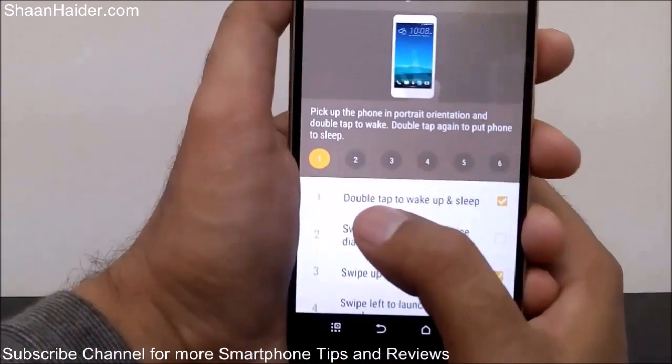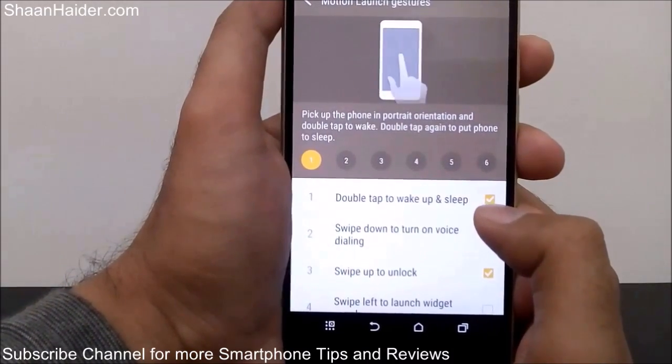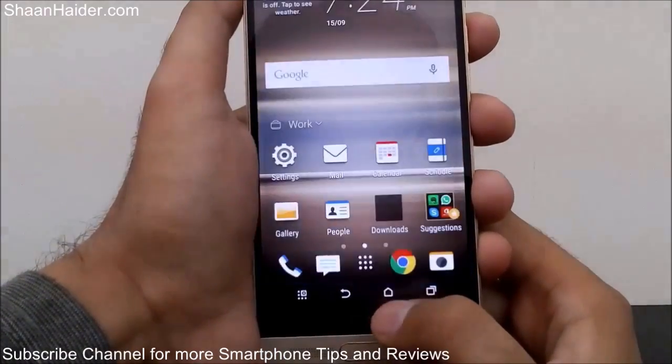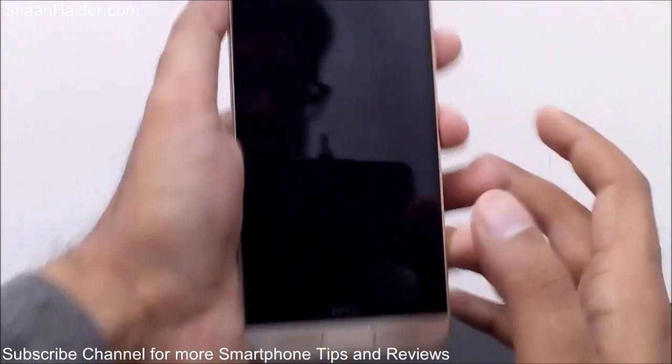You need to use the first one called 'Double Tap to Wake Up and Sleep.' You can see it's already checked on my device. If it's not checked on your device, just tap on it and it will be activated.